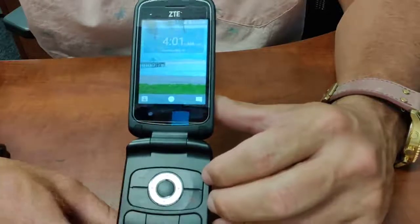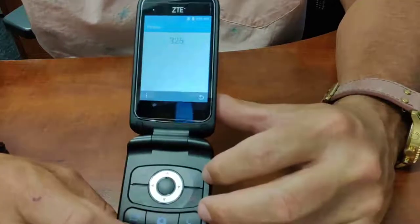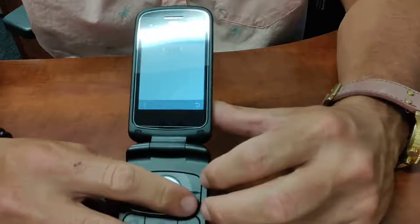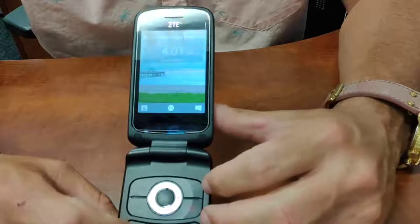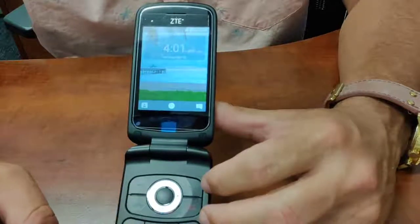Pretty basic phone. If I want to make a phone call, I start by simply just typing in numbers. With any cell phone, of course, we need to dial the full 10 digits to make those calls. I hit the end key to move back and to erase those. If I had a phone number, I'd just simply hit the send key to place the call.